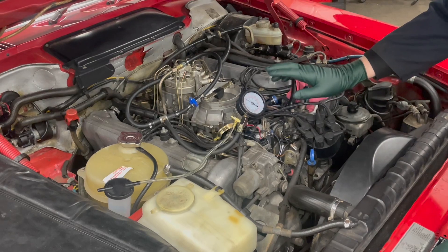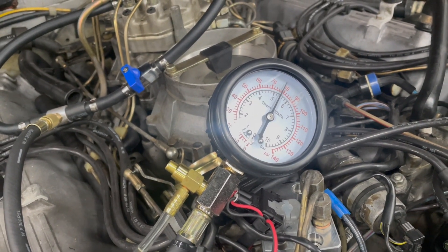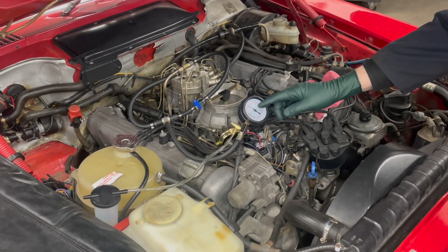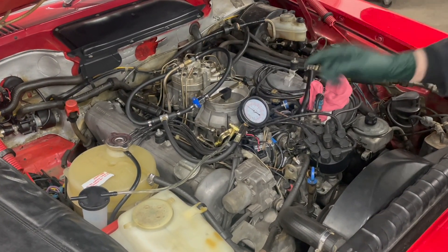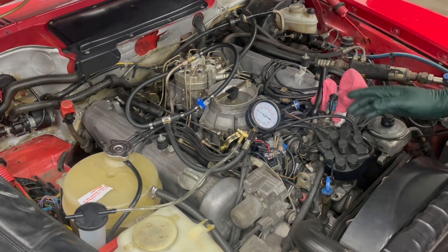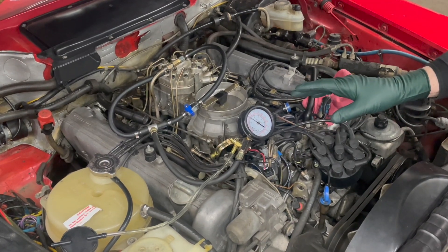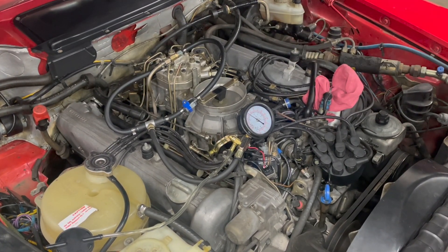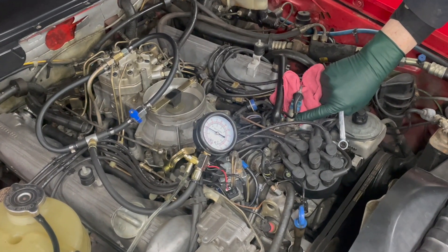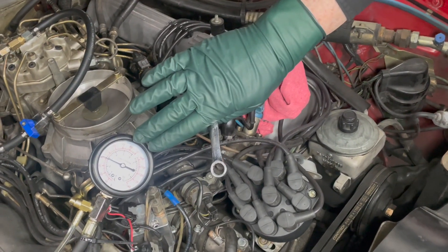I just ran the engine and full system fuel pressure is spot on — couldn't be better. The next thing you want to do is shut the engine off and then watch to see if the gauge leaks down. Now there are a number of reasons you could be losing pressure rapidly. You're going to lose it overnight, but people always say check the check valves, the accumulator, and so on. Here is a way to figure out whether the problem is in the engine leaking pressure or back at the fuel delivery system. Watch what happens when I break the line going to the cold start injector — a leaky cold start injector will cause your engine to run rich and will also leak down immediately after you shut the engine off during a pressure test.